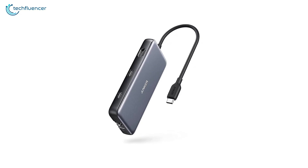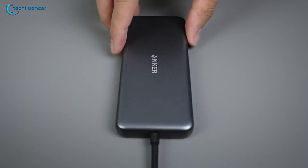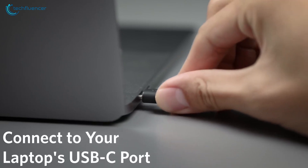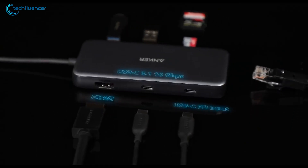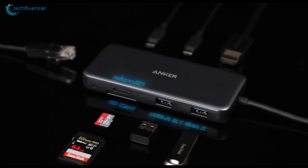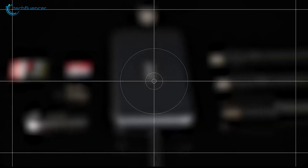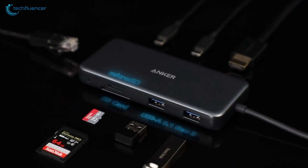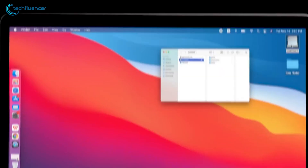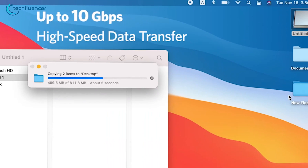And finally, we have the Anker 555 USB-C hub, a top-of-the-line accessory that offers an impressive range of features for the MacBook Pro. It's an 8-in-1 USB-C hub with 4K 60Hz HDMI ports, two USB-A, a USB-C, and a 100W power delivery port. You will also find a microSD slot along with a full SD card reader. The hub's fast data transfer speeds of up to 10Gbps are quite impressive as well.